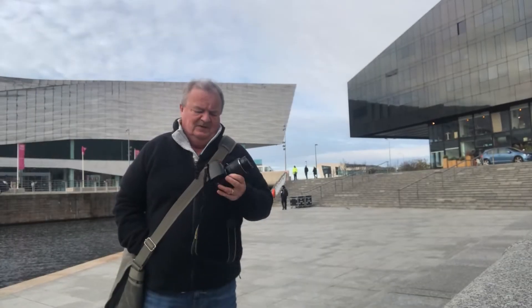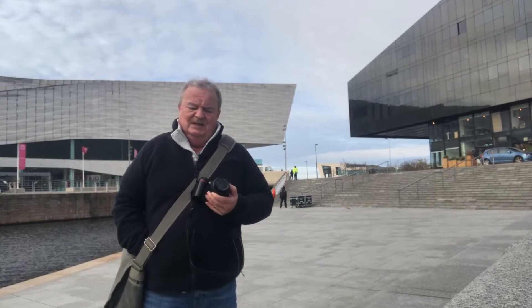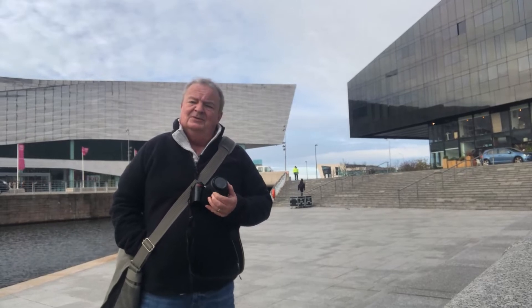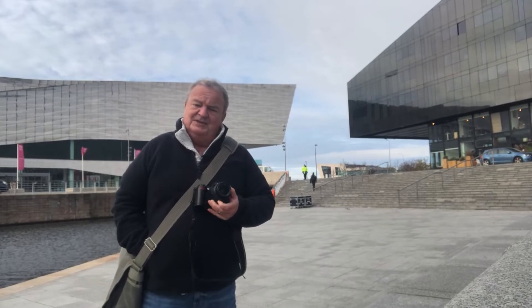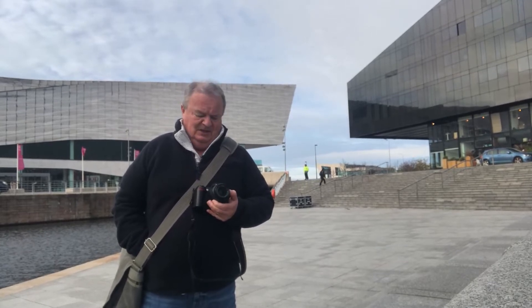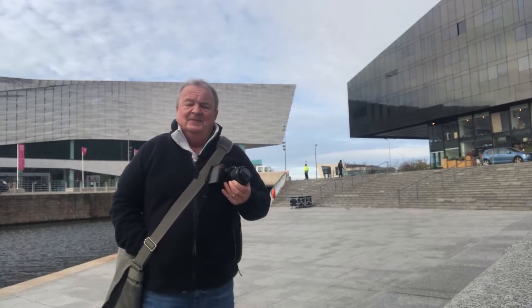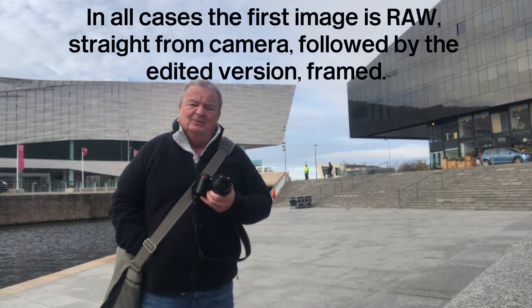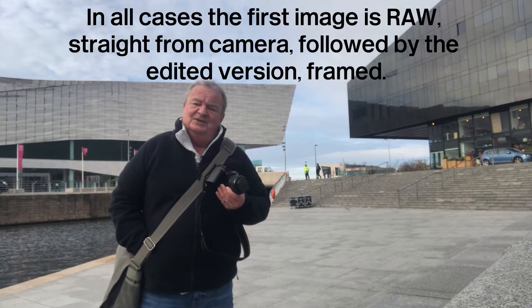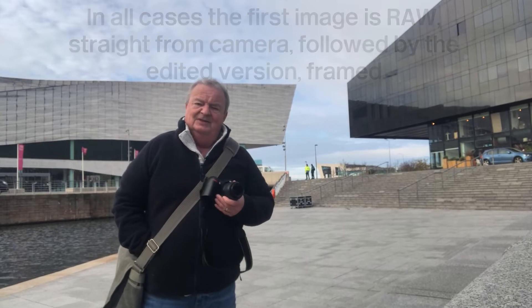First time out in earnest with the D70. I've come down to Liverpool waterfront and straight away hit a problem. It was working when I was trying out the camera just the other day, but for some reason the autofocus has now stopped. So the shots I have taken so far are not very many — I'm relying on good old manual focus. It's probably a good job that in my style of photography, autofocus is really an irrelevance. So let's crack on.